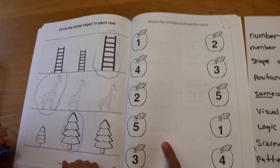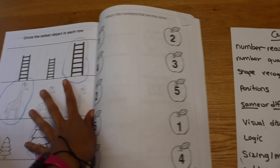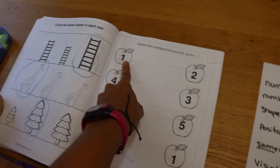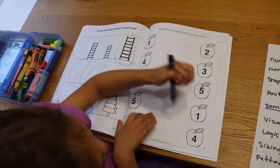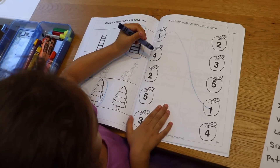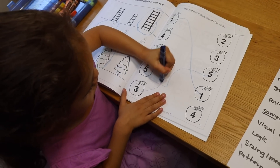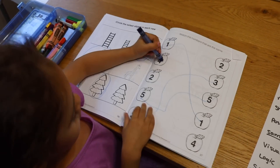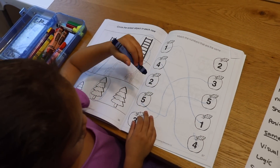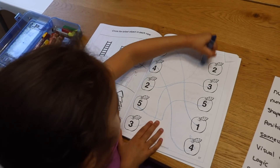The last activity I have to show is this number recognition matching activity. The child needs to match the number by drawing a line. Emily, you're going to match these apples to the apples on the other side. What number is this? One. Can you find the one on this side and draw a line to match them? Now five — good. Three — very good. Four, and two. Very good!